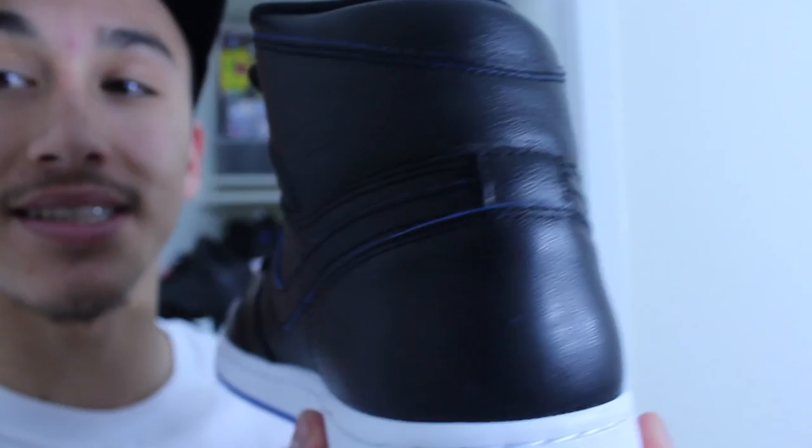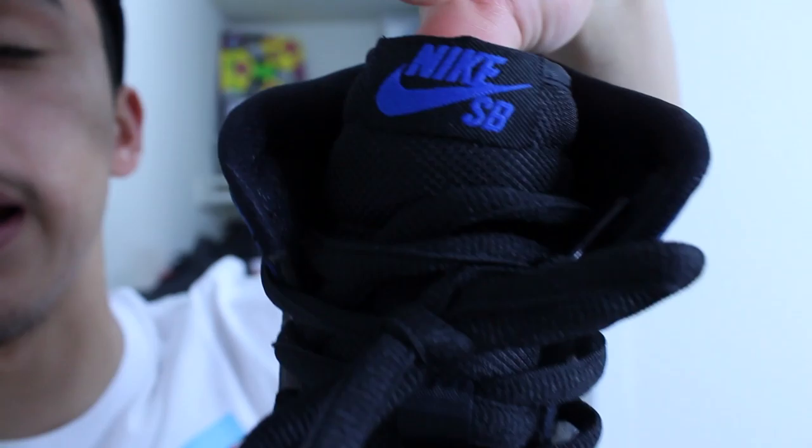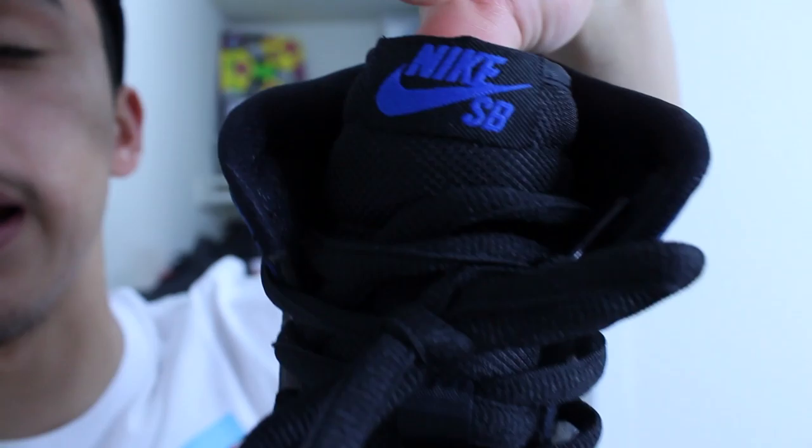The pictures and even this video don't do this pair justice — these black Lance Mountains are way better in person. In pictures they just seem kind of plain and whatever, but in person these are absolutely ill. This is the royal pair, it's just so dope.